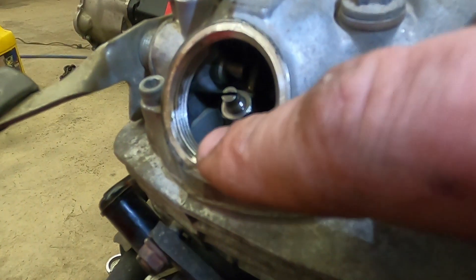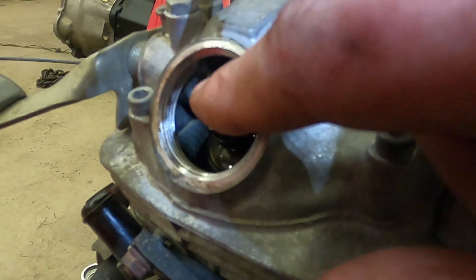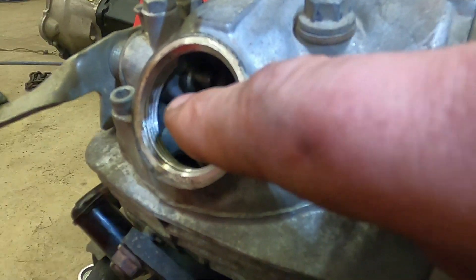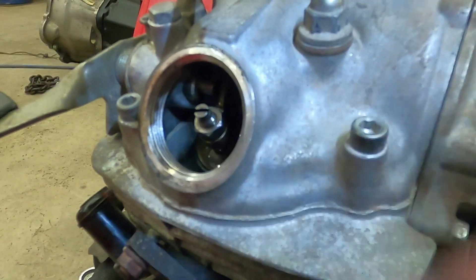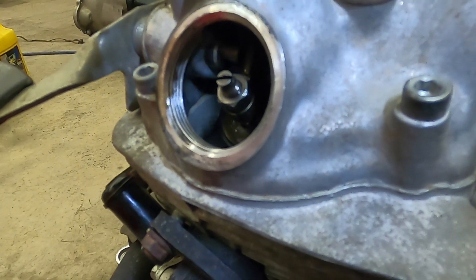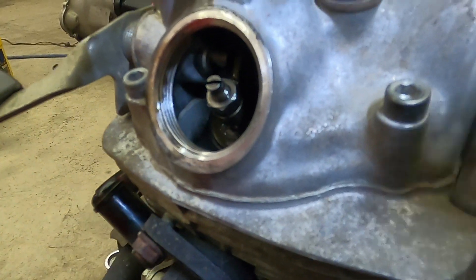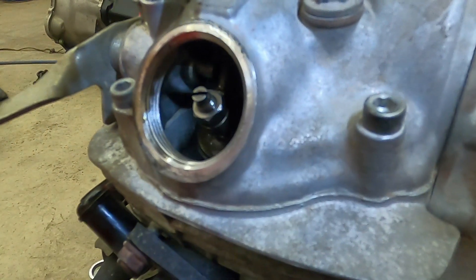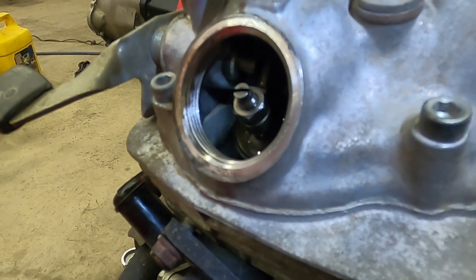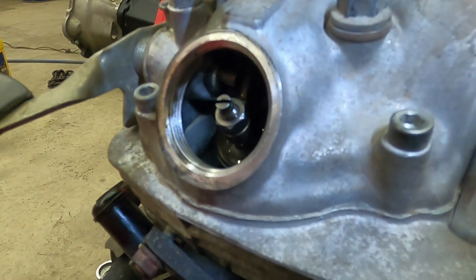If you need to make adjustments, you'll take a 10 millimeter and loosen the outer nut, adjust it to where you need it. I usually go just a touch on the tight side because it seems to loosen up a little bit when you tighten the jam nut back down. Then you will snug the jam nut back down and recheck. After you snug the jam nut back down, recheck with the feeler gauge again — it should go through the spot between the rocker arm and the valve tip.